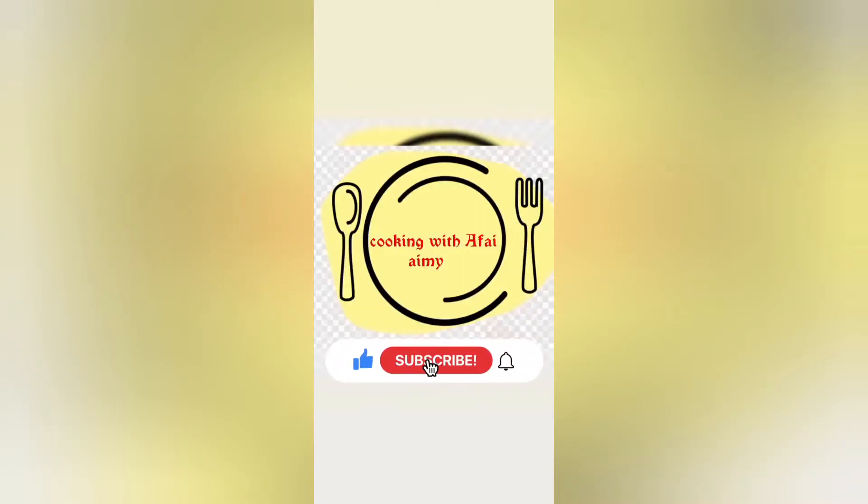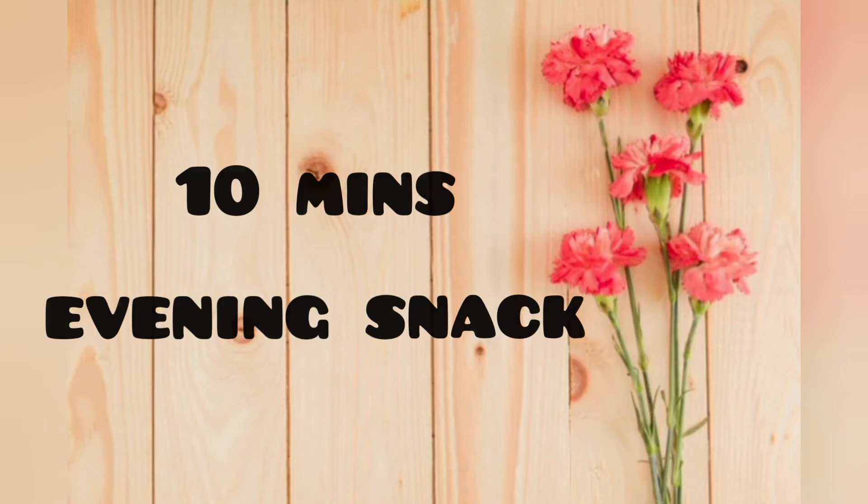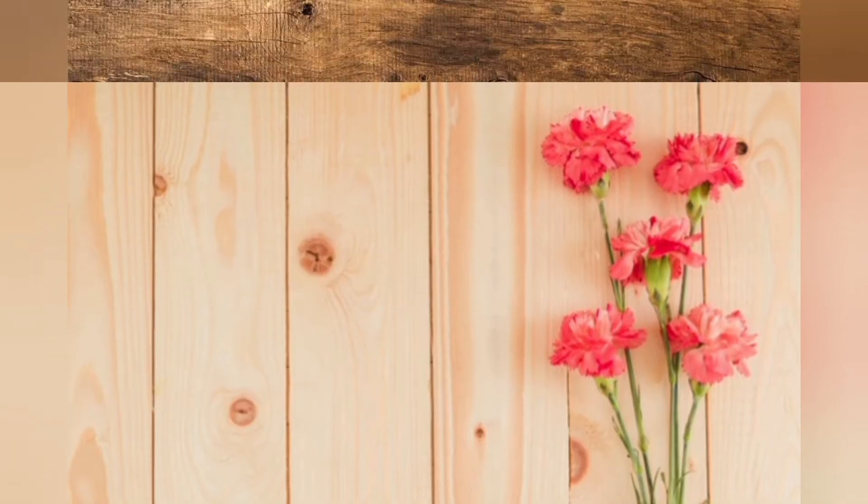Assalamualaikum! For easy peasy recipes, do subscribe to my channel and hit the bell icon to get first notifications. Today we are going to make a unique 10-minute evening snack which is prepared in 10 minutes.